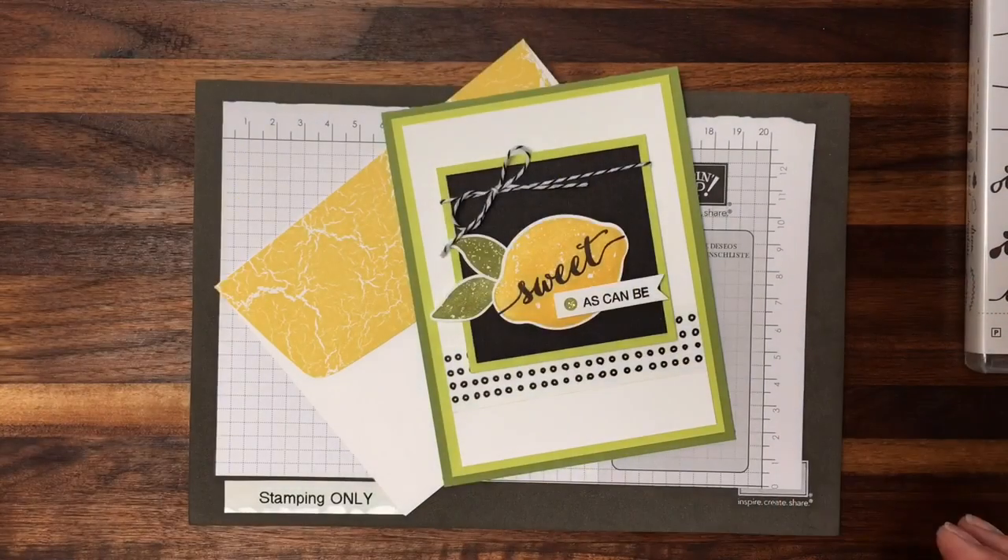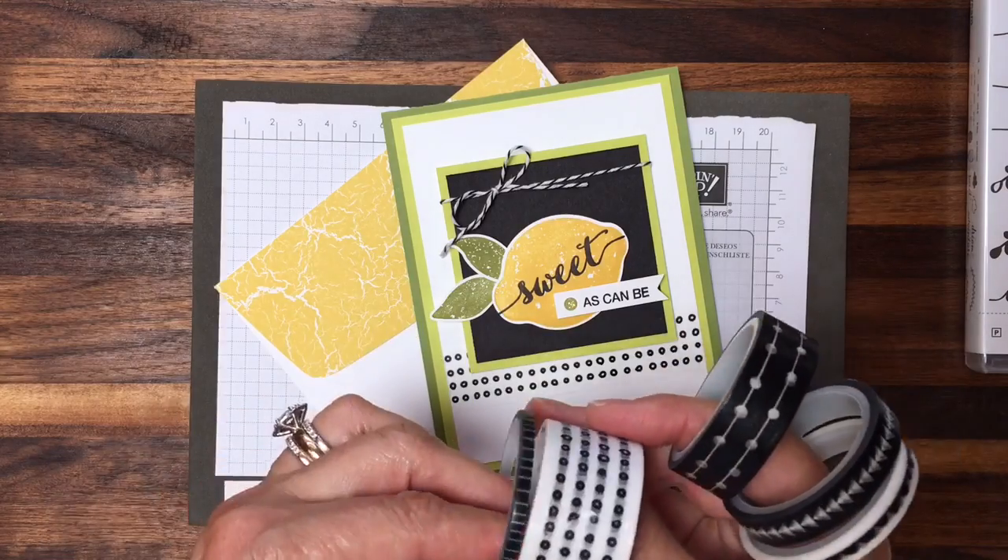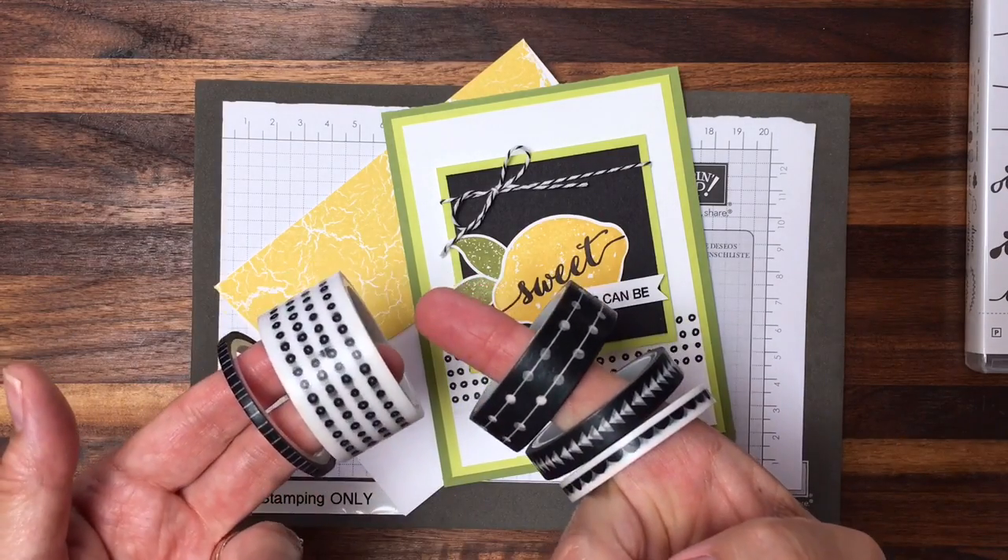A really amazing stamp set and they work so well together. A couple of the other cool products that I use — this is the Pick a Pattern Washi Tape. I used the larger one. It's just that perfect little pop of pattern.